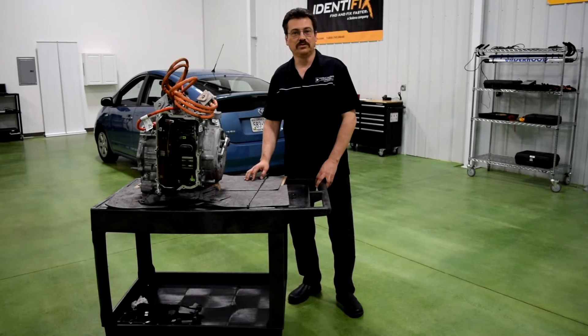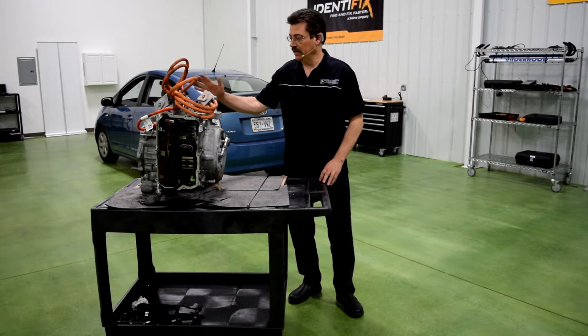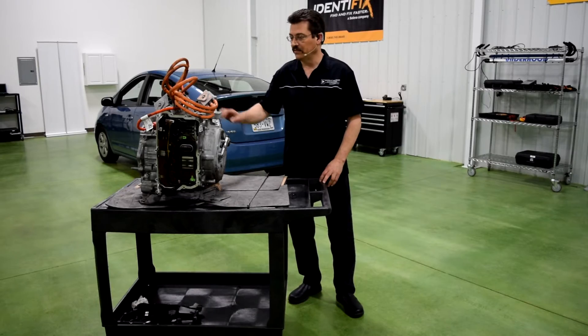Hi, this is Mark Quarta with Automotive Research and Design, and today's video is on the 4ET50 transmission, which is the standard transmission in the Chevrolet Volt. So let's take a look at some of the external components and connections on this transmission.